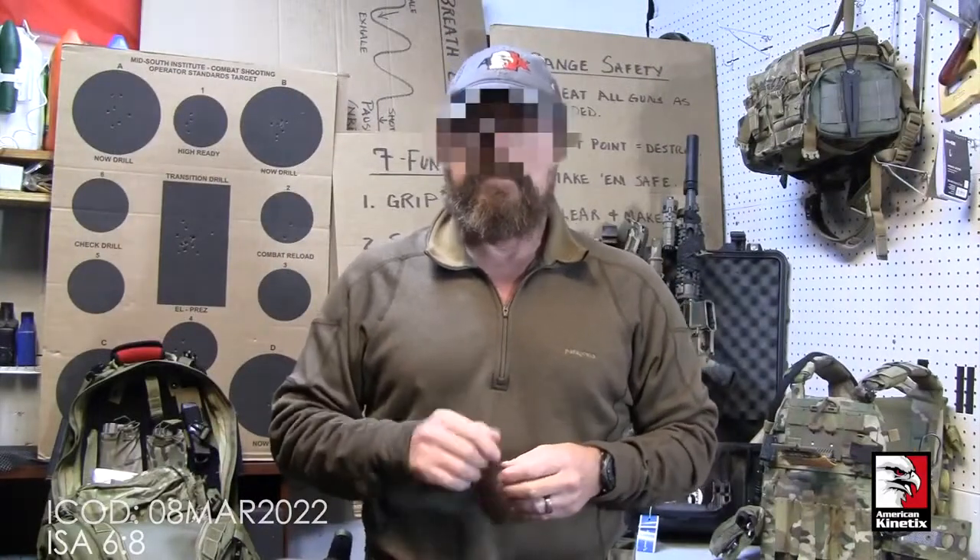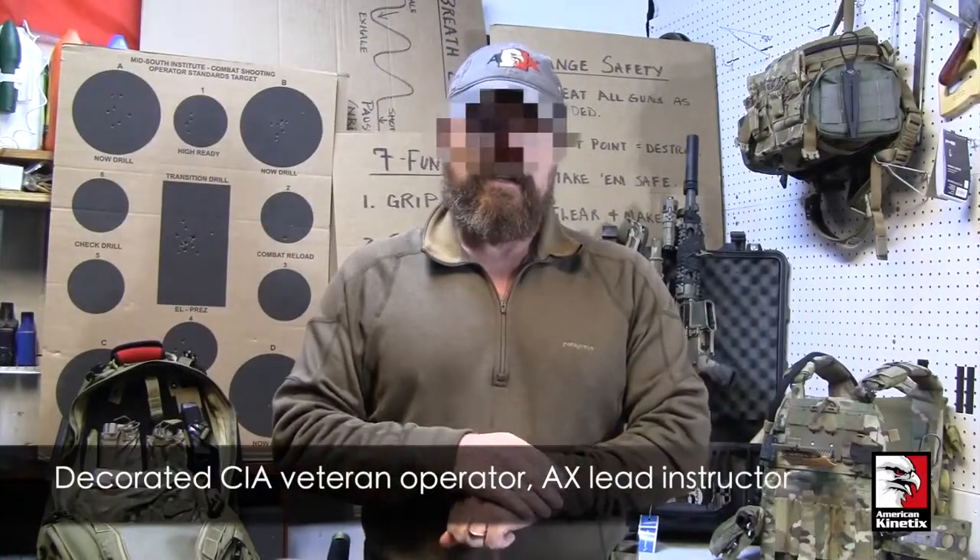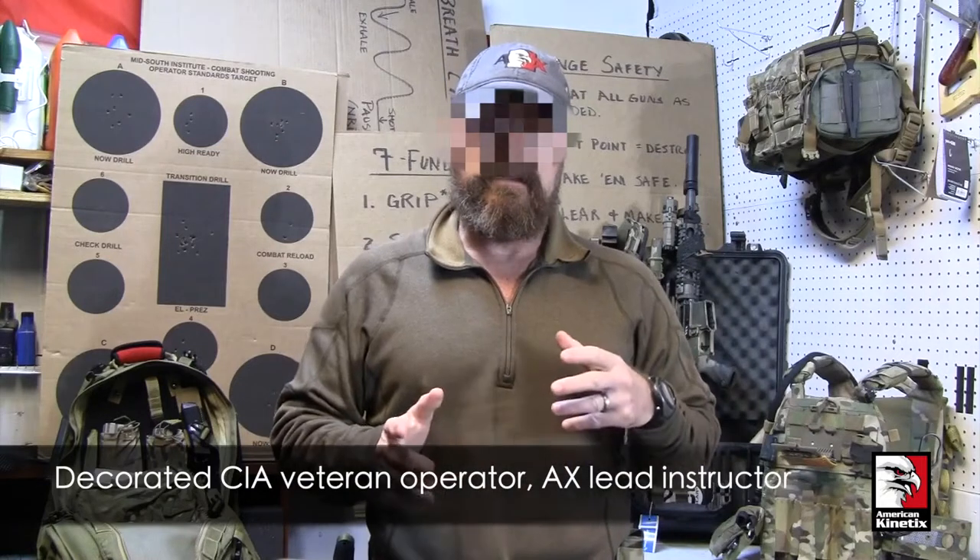Our topic is from the training side of the house. I've been a student and then an instructor. Eventually, I ended up helping instructors understand how to teach more effectively in our instructor development course that we run here at AXE.